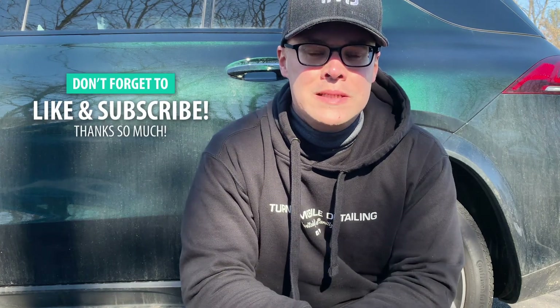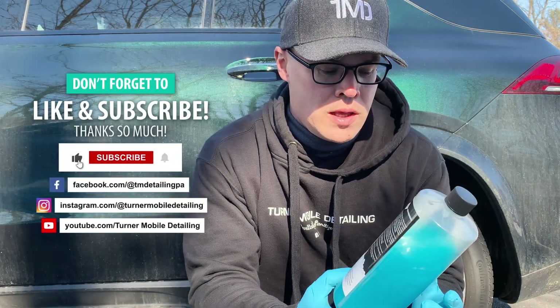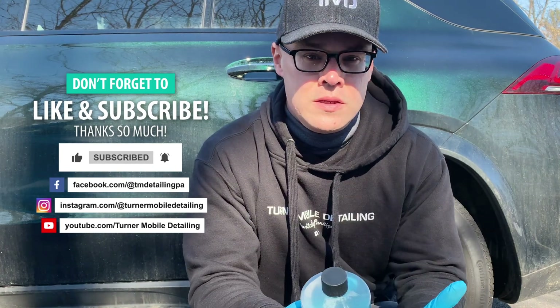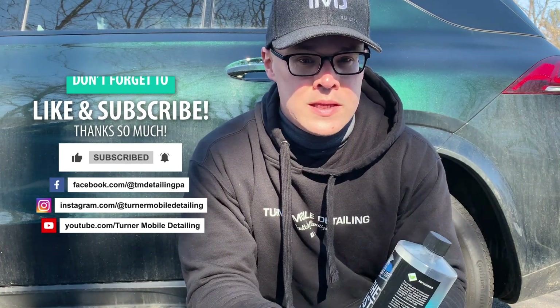Hey, what's up everyone, welcome back to Turner Mobile Detailing. Today we're going to be doing a quick review of the Last Soap. I know you've seen some of my other videos where we featured the Last Soap, such as the auto detailing music video, but today we're going to see just how much protection this stuff really leaves behind.